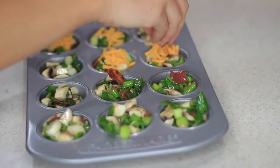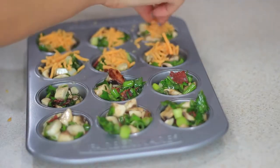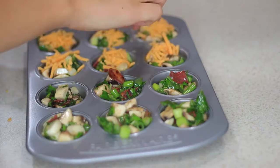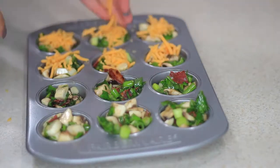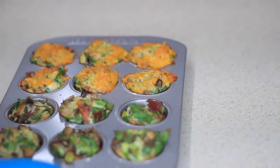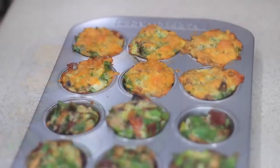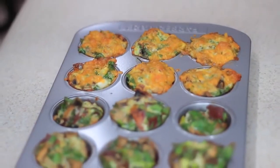Now that I'm done, I'm gonna pop these in the oven. My oven is already preheated to 350 degrees Fahrenheit and I'm gonna place these in there for about 30 minutes, depending on how crispy you want yours. You can just keep checking on them. I left mine for 30 minutes and I ended up loving the results — so if you like your eggs to be a little bit crispy, leave them in there for 30 minutes.